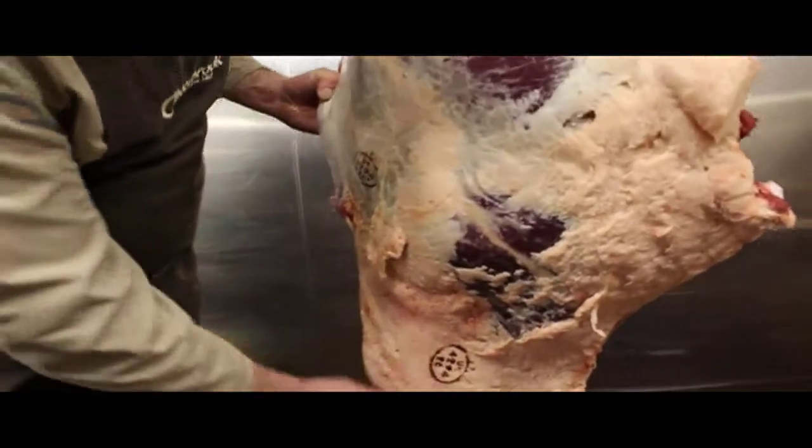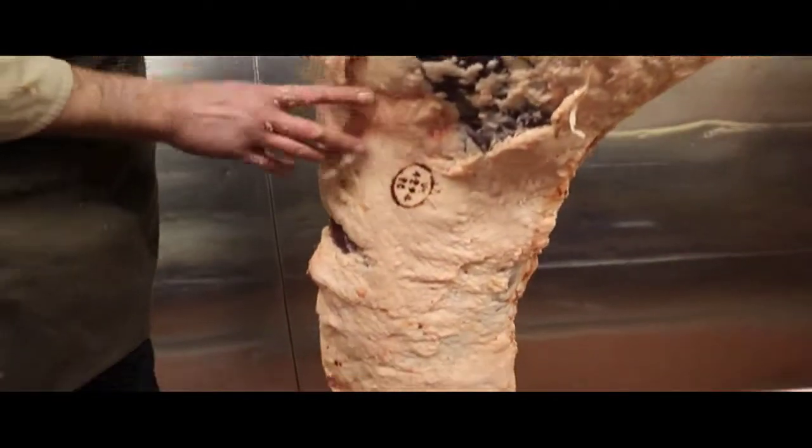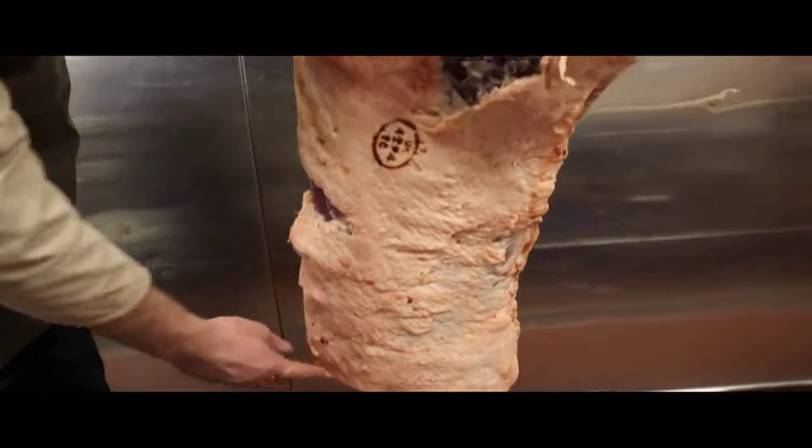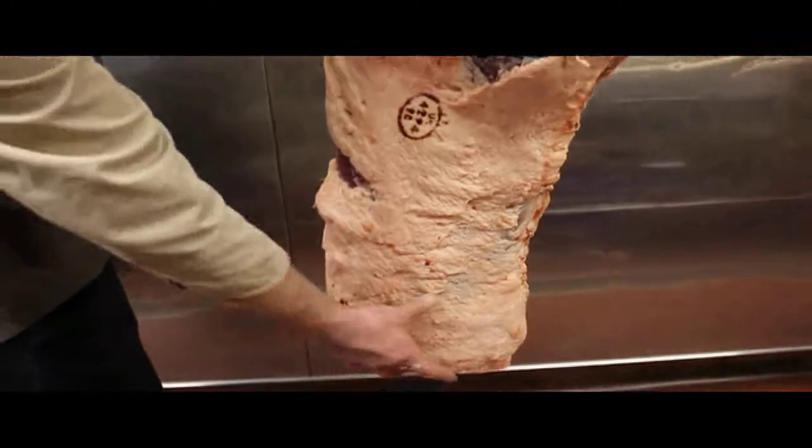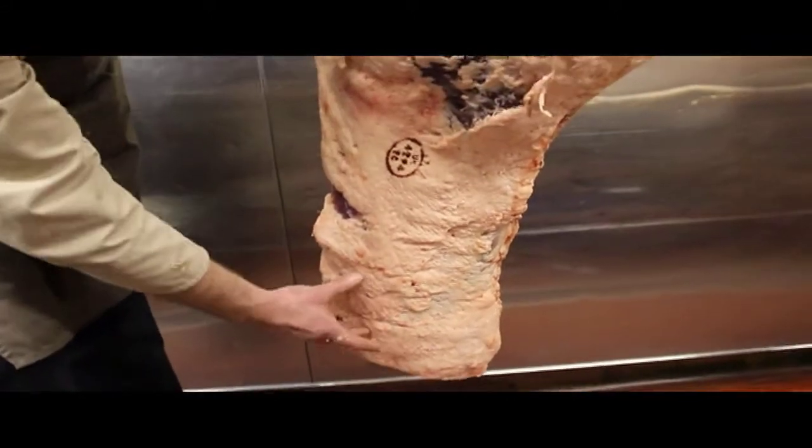Then all we've got left is the sirloin. This whole piece here is the sirloin. Further down there will be the rib of beef — so you've got your ribs here that are left underneath the sirloin.